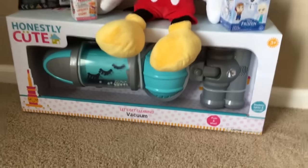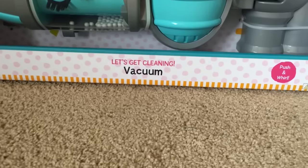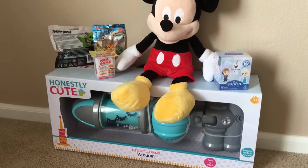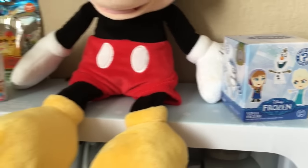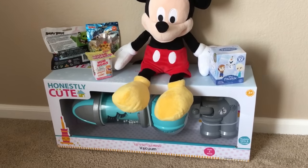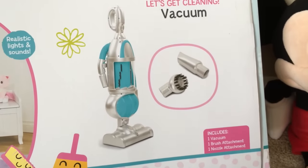Hello everyone, we are gonna open this vacuum cleaner today — honestly cute! It says 'Let's Get Cleaning Vacuum.' It's a push-and-whirl and it has realistic lights and sound. We're also gonna open blind boxes from Frozen, Num Nums, the Lion Guardian, and Angry Birds blind bags. Let's get started! Mickey, are you excited to open this vacuum? I'm super excited — I want to see if it has real suction!